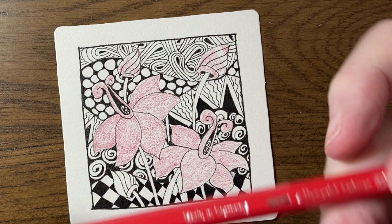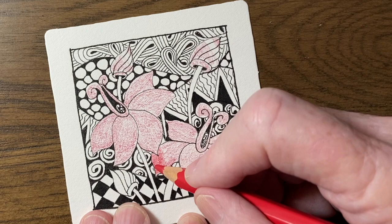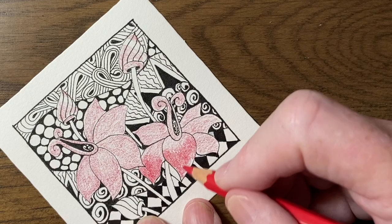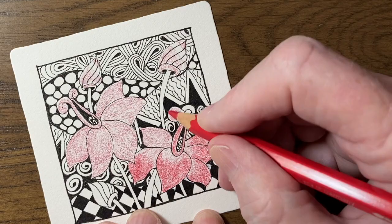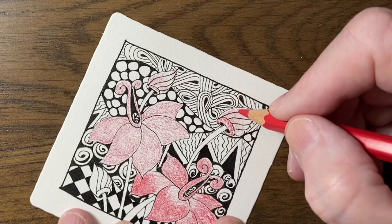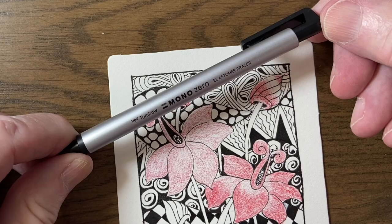Now I'm using this second colour called Deep Scarlet Red. When I use this colour I'm not going to cover the entire petal — you can see I'm concentrating more down at the tips. I'm using a slightly harder pressure than I did for the base coat but I'm still not pressing too hard. If you find that you go over the lines, this is a great little eraser made by Tombow — it's a Mono Zero eraser and can just clean things up very quickly.